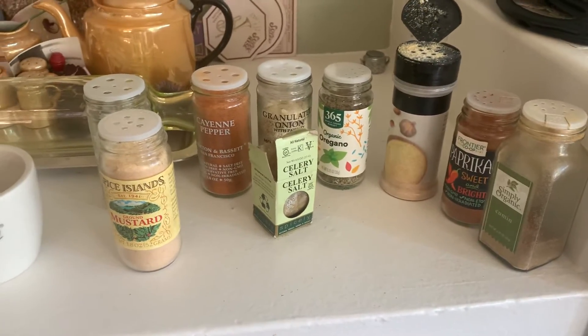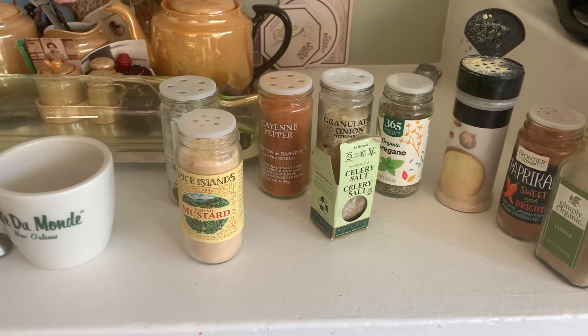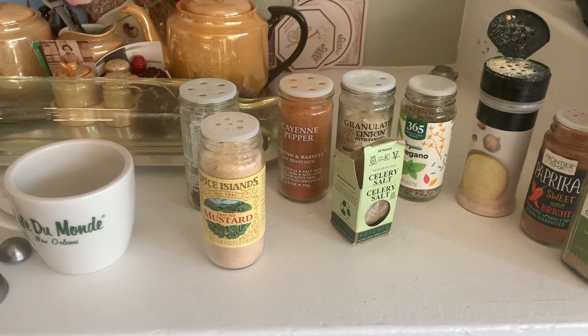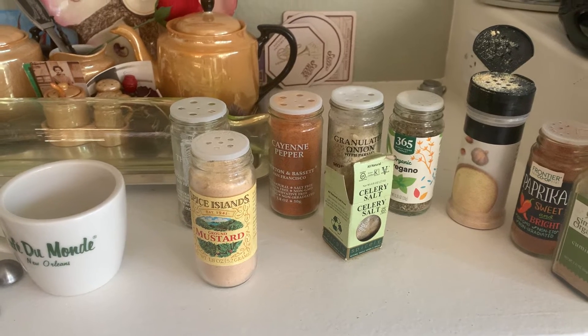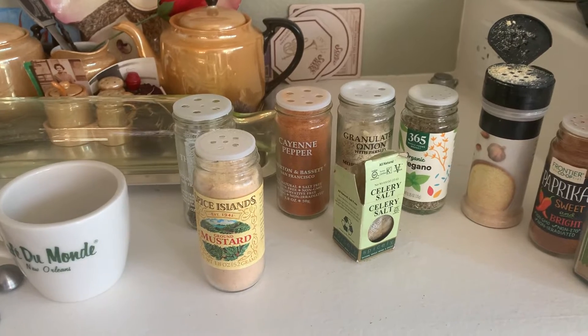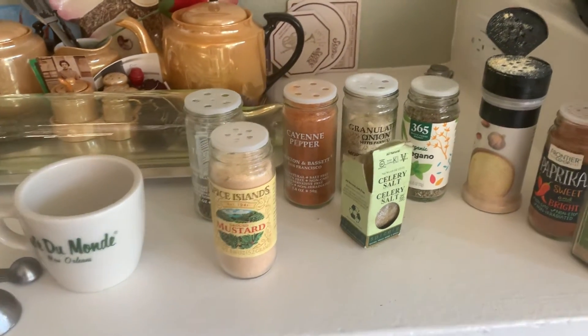I'm going to go ahead and tell y'all to start off with half a tablespoon of everything except the cayenne. The cayenne you should probably use a quarter tablespoon, because in Cajun spices it's supposed to be — as I was taught — a ghost of heat in the mouth. It doesn't burn you, it just kind of is a ghost in the mouth.